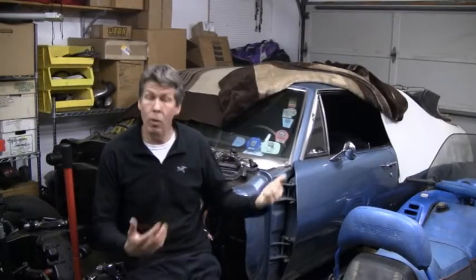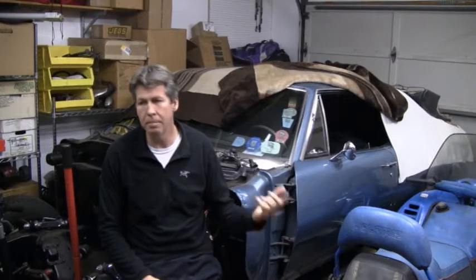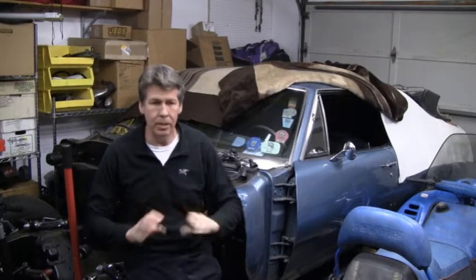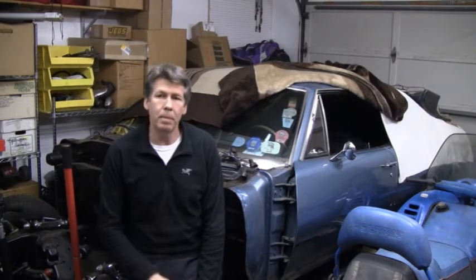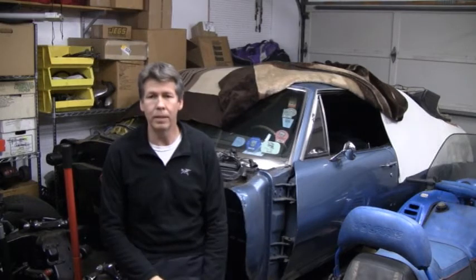So the body's back on the frame. I can't tell you how happy I am and how well it went. I still can't believe I did this in my 25x20 garage with six hydraulic floor jacks - body off and body on. Everything really turned out good, it's real nice and solid. So the next step on this whole thing is to dive into the LS motor, which started this whole project in the first place.